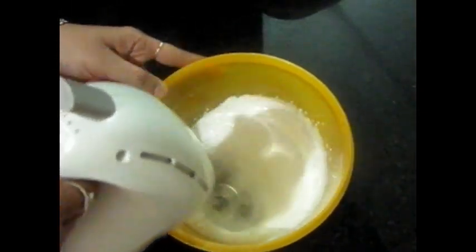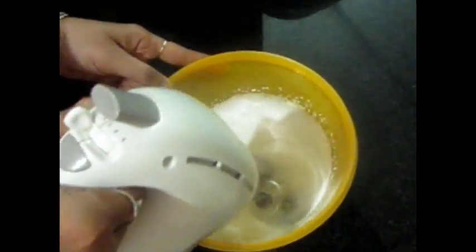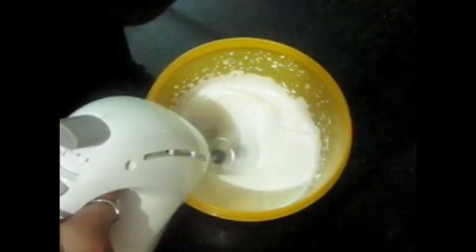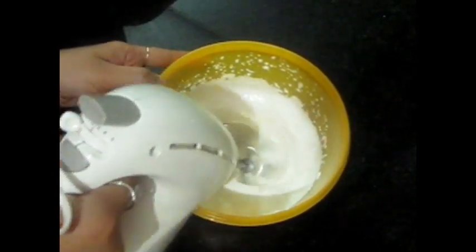We can't make it at room temperature, so we have to take care of this. We can use it for 10 to 15 days, but you are supposed to keep it in the freezer.